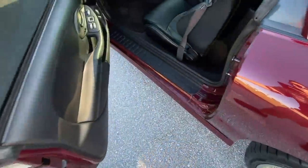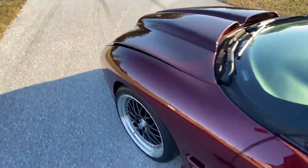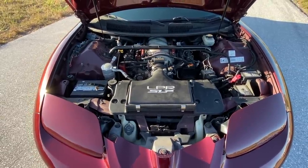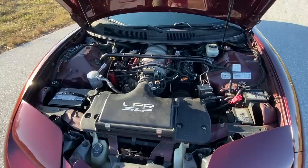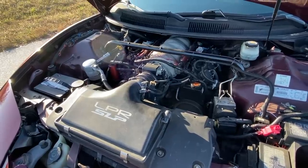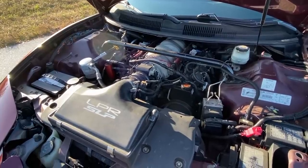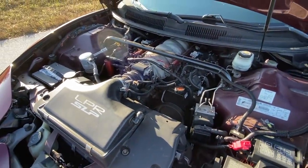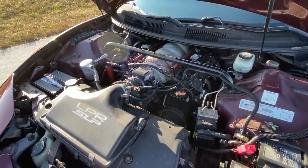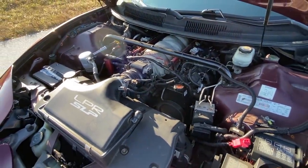Now popping the hood — it's a 416 cubic inch bored and stroked LS3, essentially a 6.8 liter. It was built by Vengeance Racing — a Scott and Dickie short block with Trick Flow 215 heads and a Vengeance camshaft. On their dyno it made 504 to the wheels. I got it retuned on a Mustang dyno, pulled some timing, put colder spark plugs in the rear two cylinders to make it safer. I'd say it's probably close to 500 wheel now.